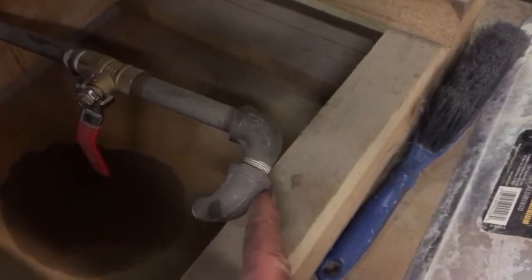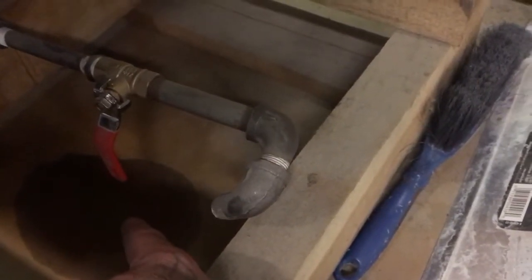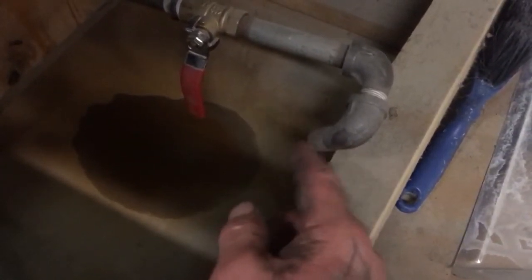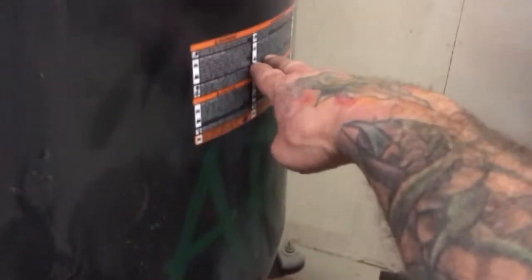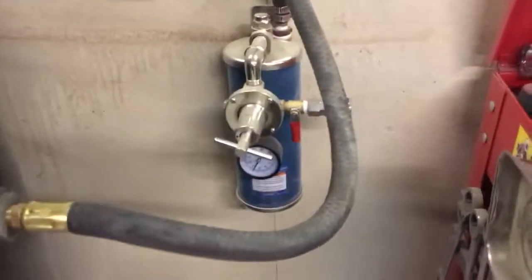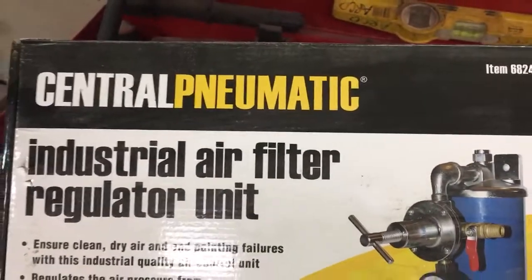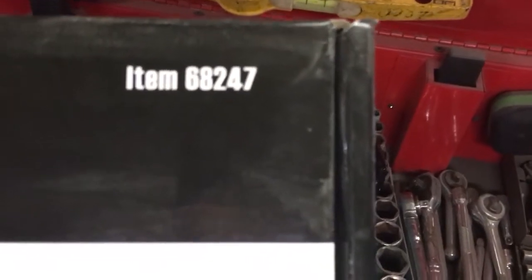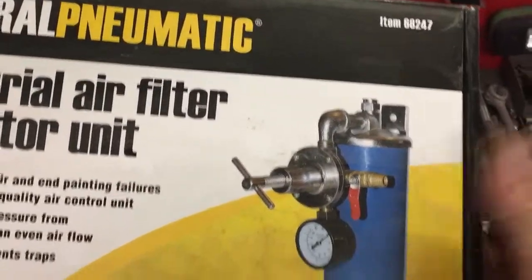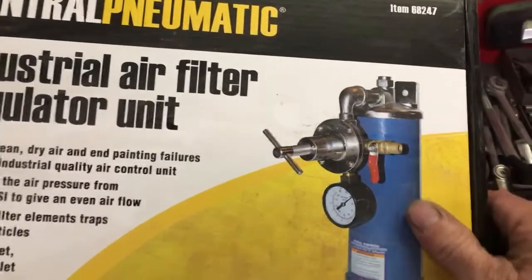I brought the pipe over this way and then turned it back so I can always monitor how much water or condensation is coming out of the bottom of the compressor. You don't want compressors getting almost halfway full of water with people just letting them go on and off all day with no maintenance. This is made by Central Pneumatic, sold at Harbor Freight, part number 68247. I forget the exact price but it was pretty reasonable, and I got it with a coupon so it ended up being really cheap.